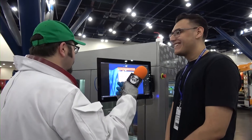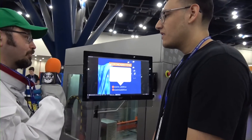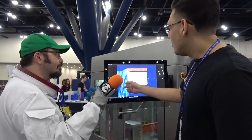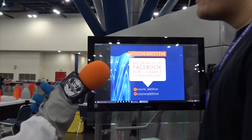If people want to reach out and find y'all, where can they find you on social media and the web? They can find us at Coastline Additive on Instagram, Facebook, or Twitter. We're posting more frequently on Facebook now, showing off parts. Right now we're having a raffle to win a 2 to 3 foot blue vase. You can just find us on social media.